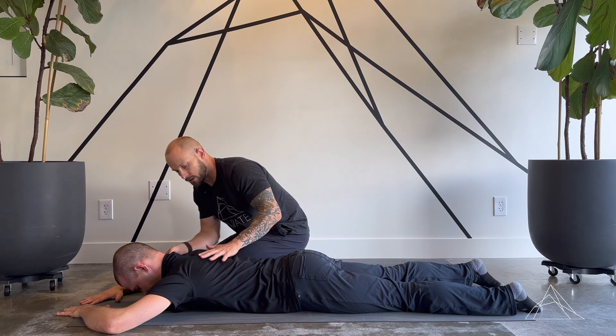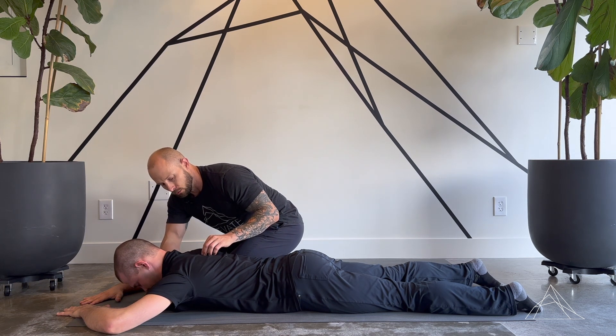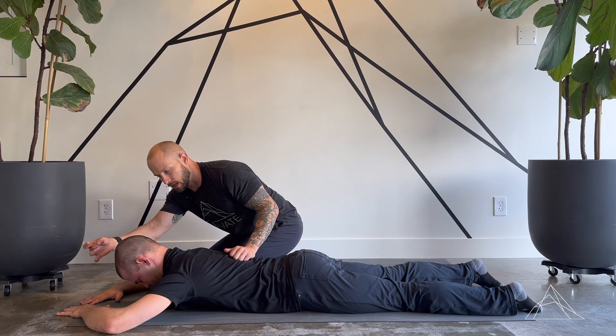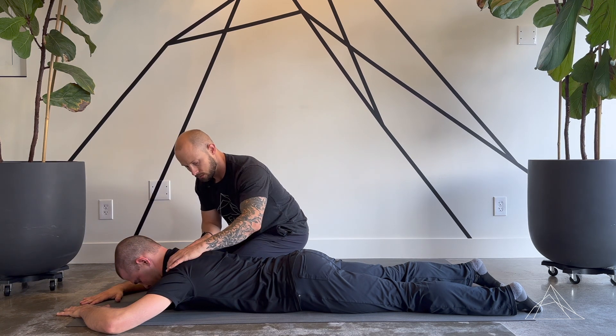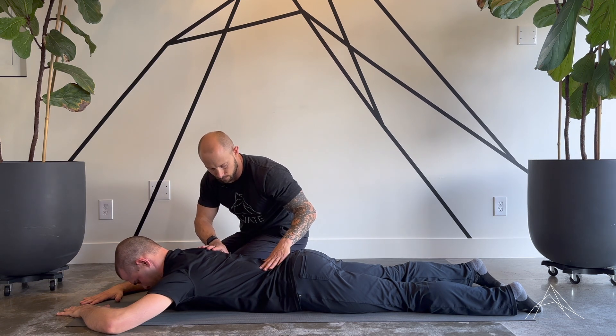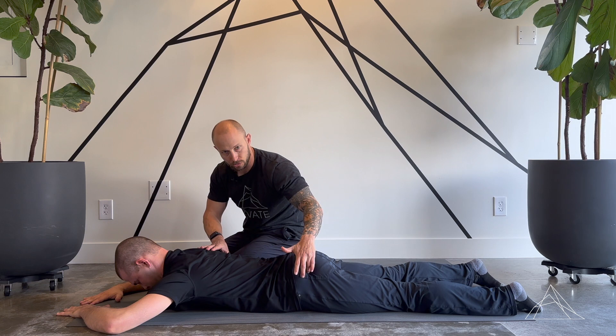As he does that, we're going to continually and slowly raise his chest. We're going to think about pulling a string through the top of his head. Traps are still off, erectors are still engaged, low back is still off, and glutes are still off.